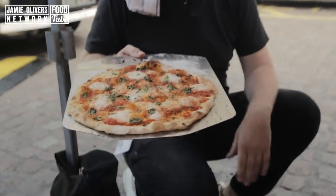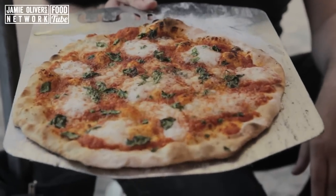Drop it in — it's going to take about three to four minutes. Now look at that little beauty. That's the best fast food you can make.